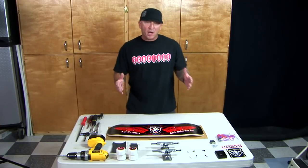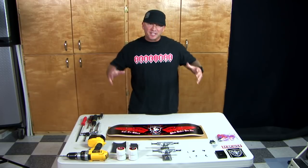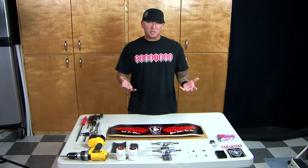Hey, it's Keith and I want to welcome you to the assembly portion of our DVD. It's important that you know how to set up a freestyle skateboard. There are some subtle differences in the setup of a freestyle skateboard that's going to help you perform your tricks at a higher level with less risk of injury.